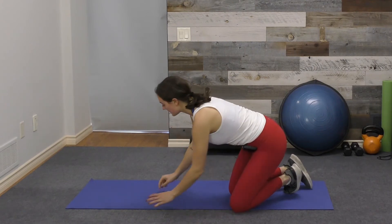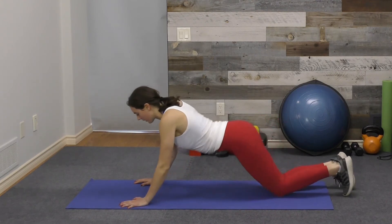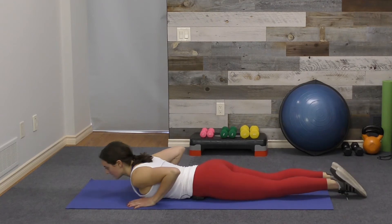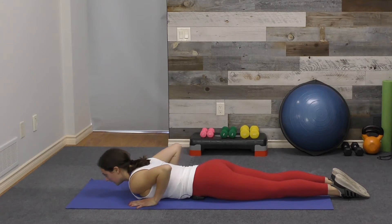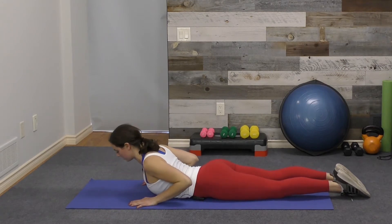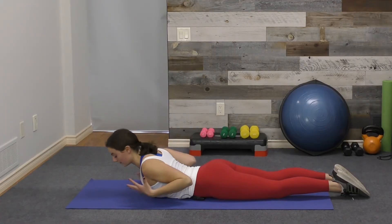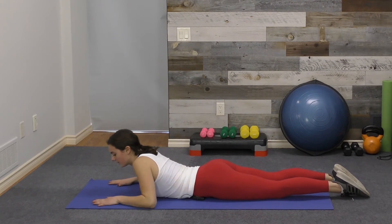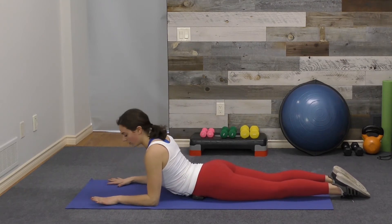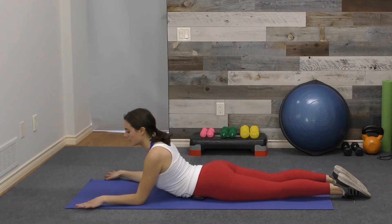Number four is cobra. You can make this more active or keep it as a passive stretch. Coming down, bring the hands underneath the shoulders. For a more active version, ground down through the tops of the feet, lift long through the spine, and raise the chest and shoulders off the mat — you can even lift the hands — keeping the shoulders open to stretch through the chest. For a more passive version, come into sphinx with elbows under the shoulders and pull the chest forward, or walk the hands out in front a bit and just push open through the chest.